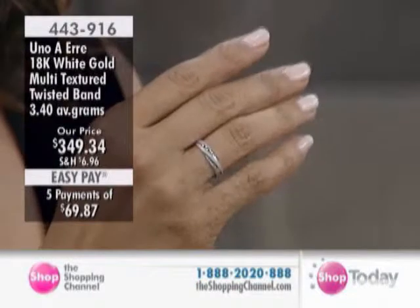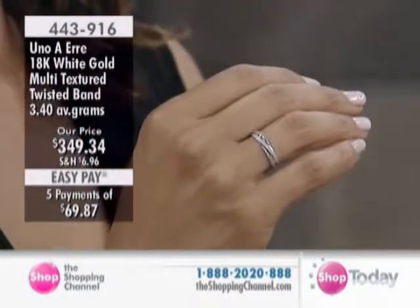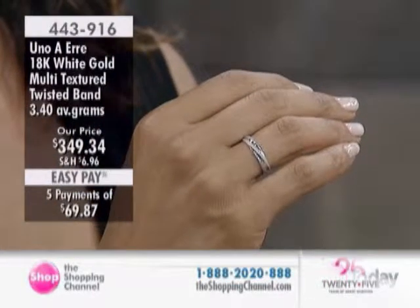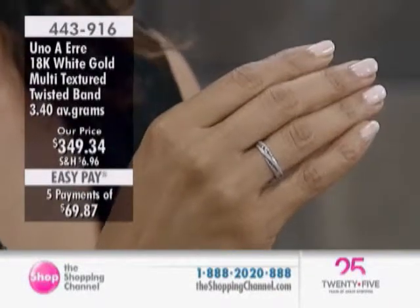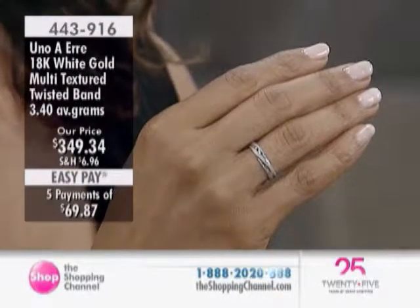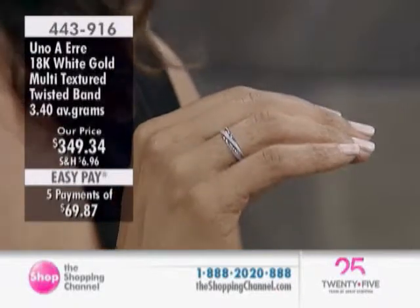This is also an Uno Eri piece, which is really beautiful. Uno Eri — they're world famous, and also in Italy. They comprise 65 to 70% of wedding bands.